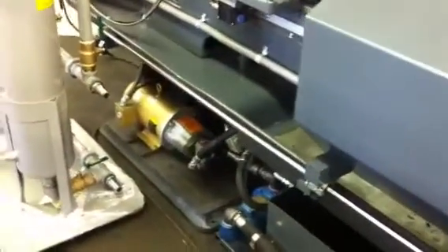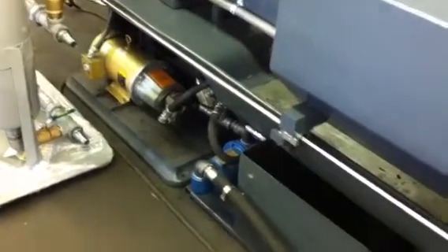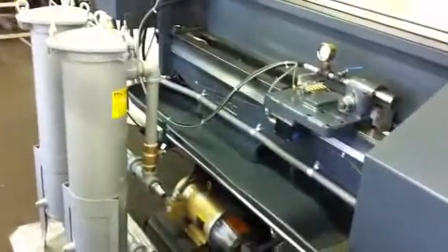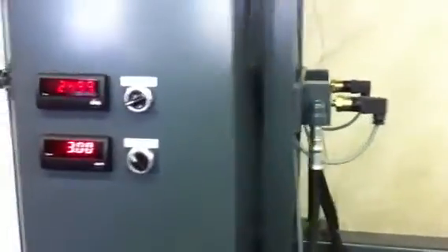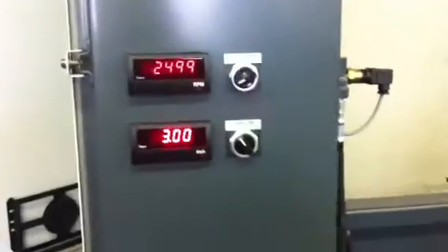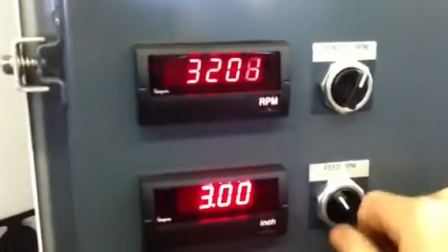Emergency stops on all four corners of the machine, along with jog features. A new hydraulic system including filter, pump, and filters, as well as pressure switches. Full control of the RPM and feed rate is provided.